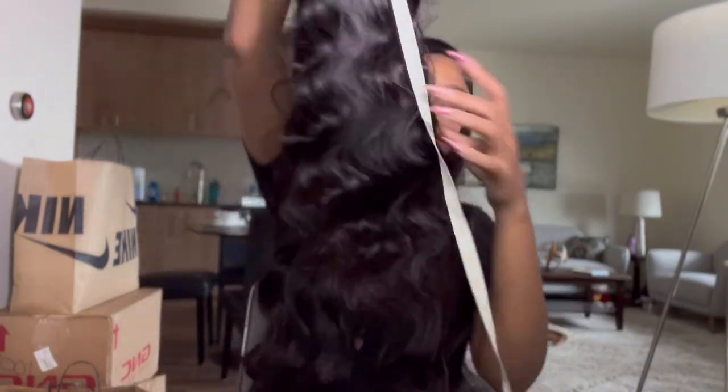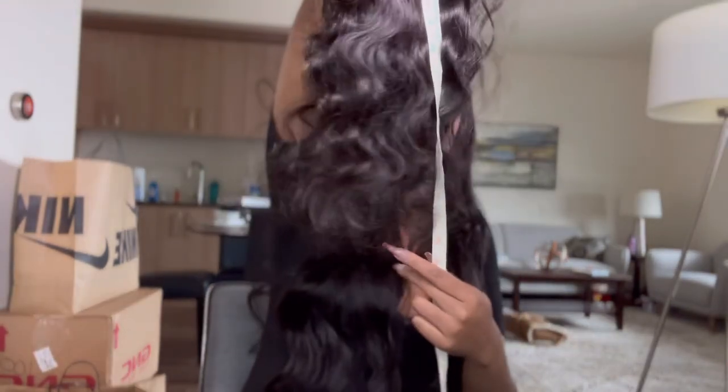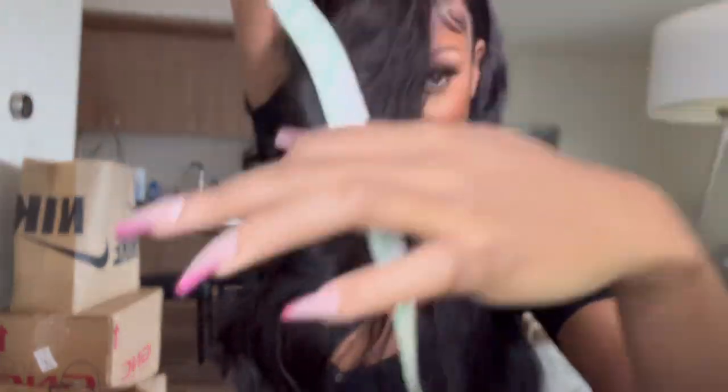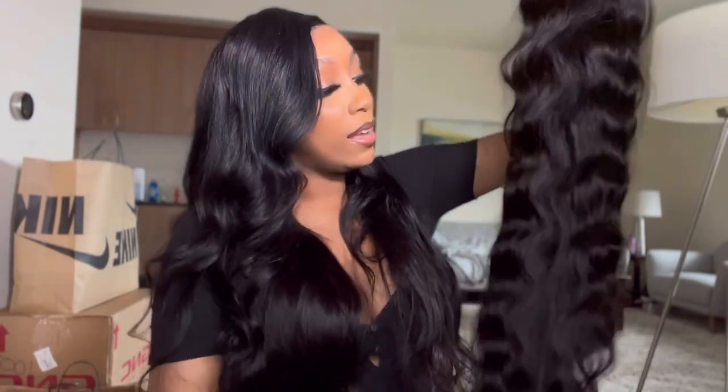I have my measuring tape right here — let's go ahead and measure this thing. Not stretched at all it's 28 inches, so I know it's gonna be around 32 when stretched. You're supposed to stretch the hair. I would say it's about 32-ish. This is some really thick beautiful hair, I'm pretty excited about it, and I'm happy to have a 13 by 6 — I love them.